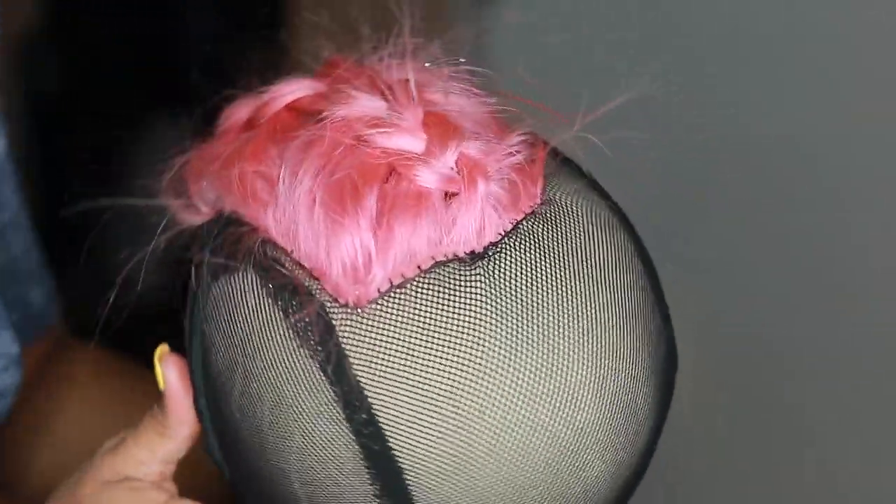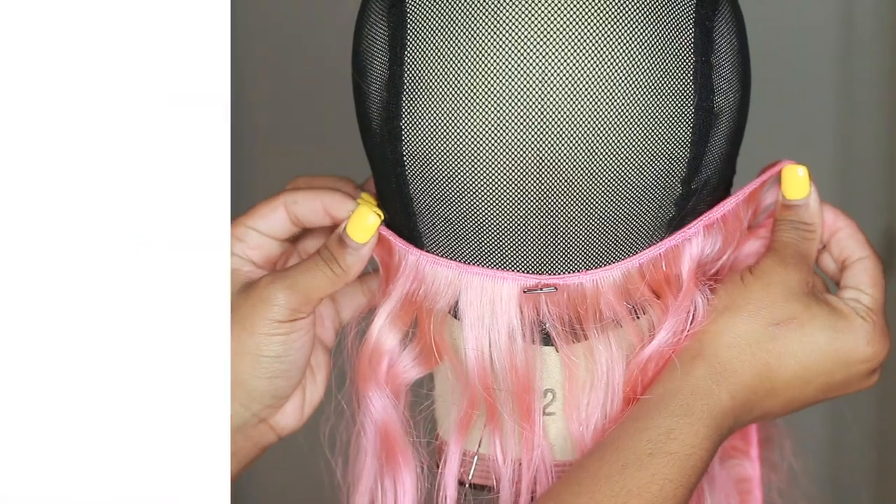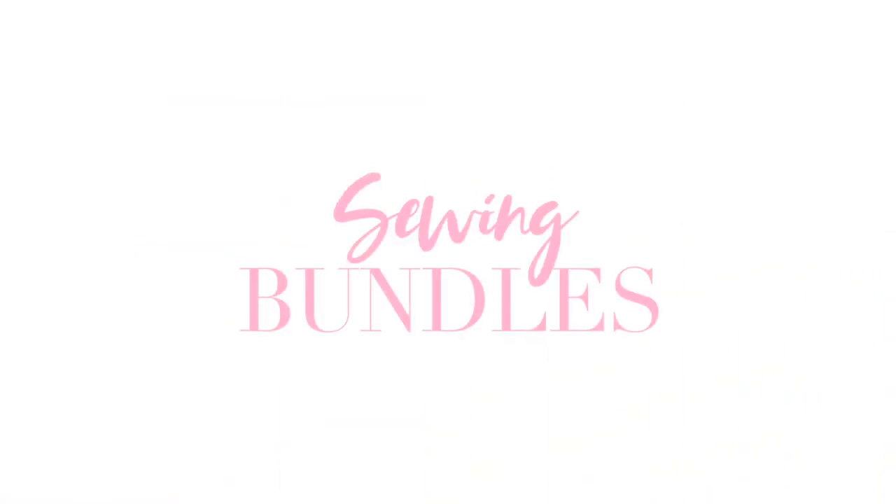This is my end result — it's nice, neat, and flat. Now it's time to sew the bundles down, the best part!